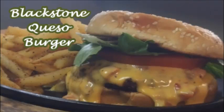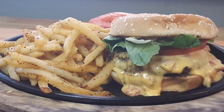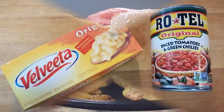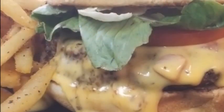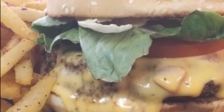Hey everyone, thanks for stopping by. Looking to spice up your next cheeseburger cookout? Today it's all about that cheese. We're gonna take it and put a little Mexican twist on it with that Velveeta Rotel queso that we've only enjoyed with dip and chips in the past. We're gonna combine this Mexican cheesy goodness with an all-American favorite — stick around.